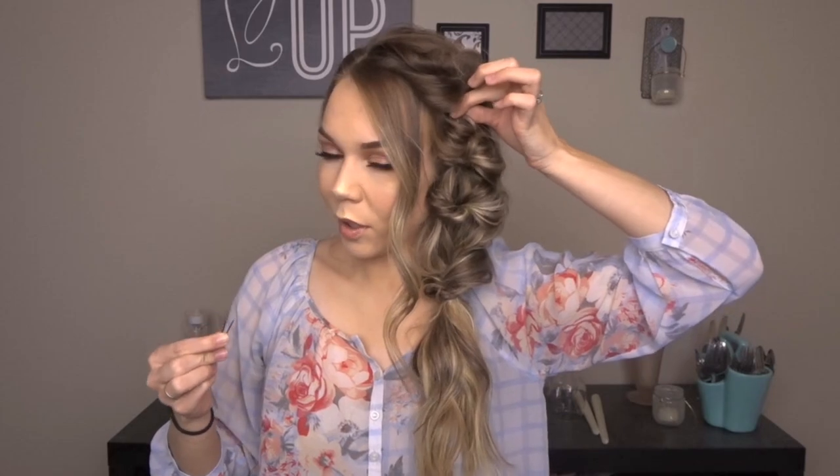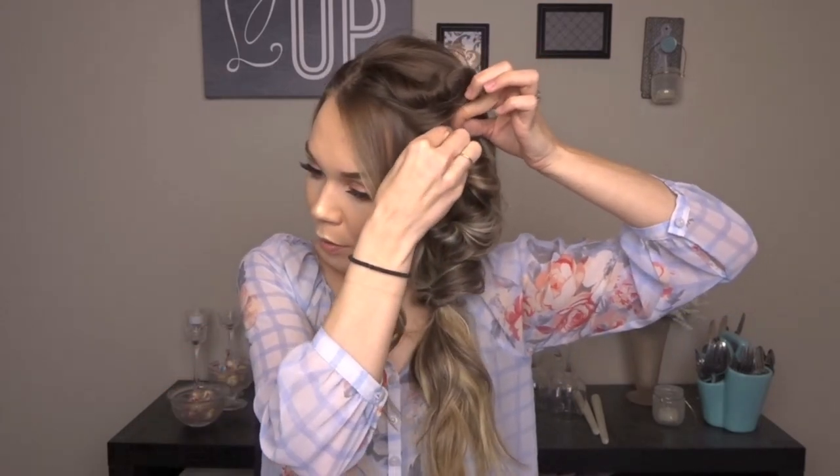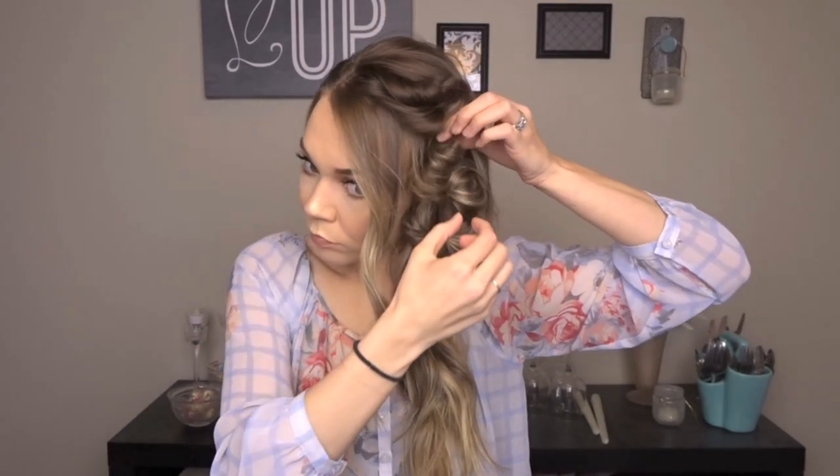Those are just kind of helping hold things in place while you're working. So now we're just going to kind of play with this. I am going to take a bobby pin and this top one, I'm just going to kind of move it up a little bit just to give a little more volume and then pin that to my head. And then I'm just going to kind of play with these guys a little bit more.